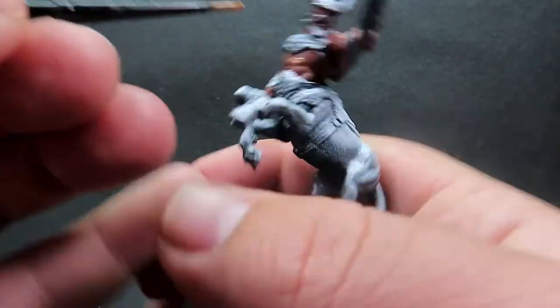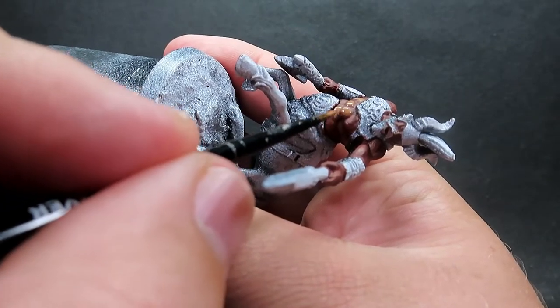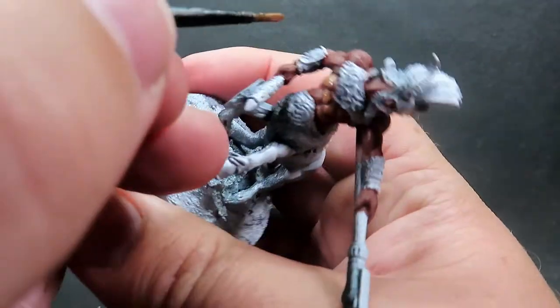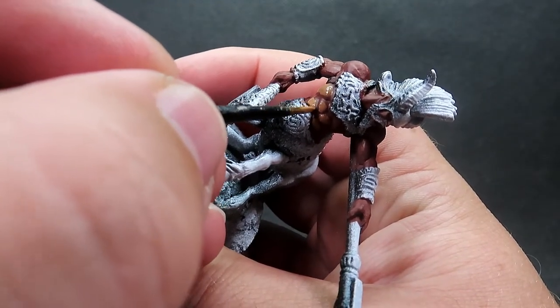The muscles really stick out so I wanted to emphasize them as much as I could by really painting them up and giving them good highlight layers so you can really see them pop out. Once we've finished all the skin areas, you'll see that it's going to really pop out on the model.